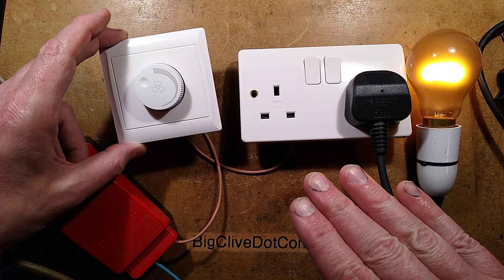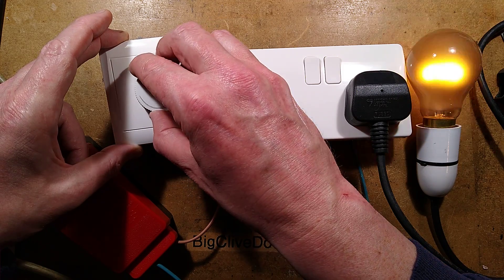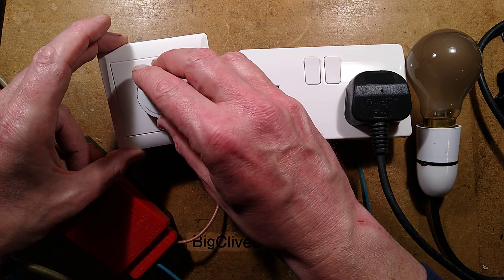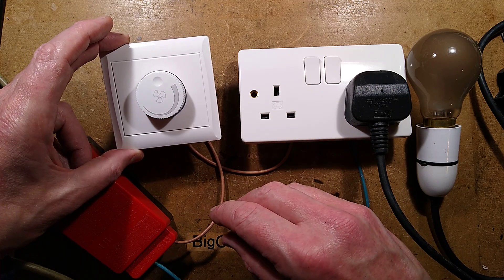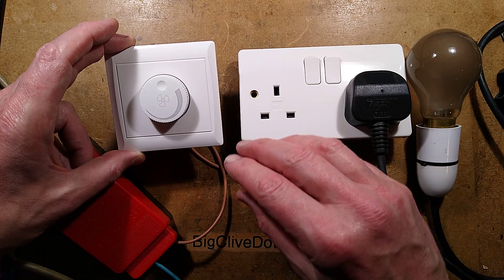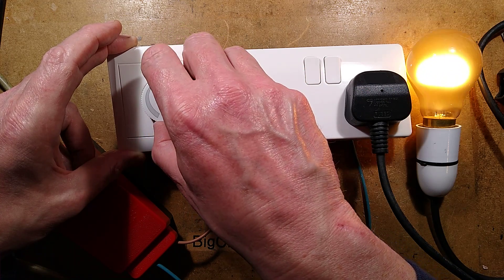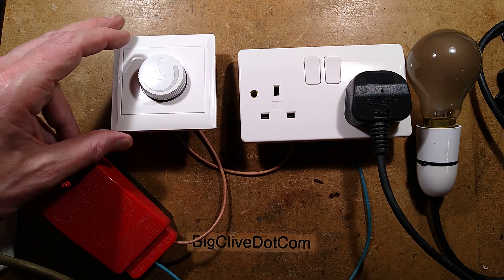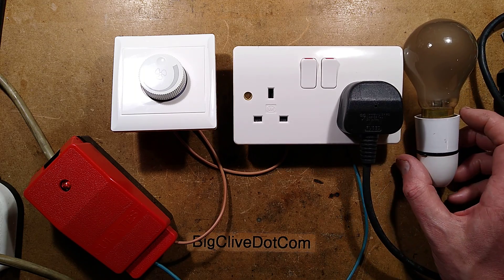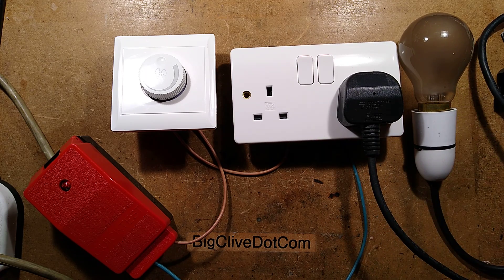It's designed to start the fan at full speed to give it a good head start — a bump to actually start it spinning. Sometimes if you start fans at a low setting, they'll just sit there and hum and not rotate. There's no radio interference suppression on it; maybe the inductance of the fan itself would help. This is probably designed for the Chinese market. But there we go — a very standard simple circuit based on a dimmer, being used to phase angle control a fan motor. Very simple and straightforward.